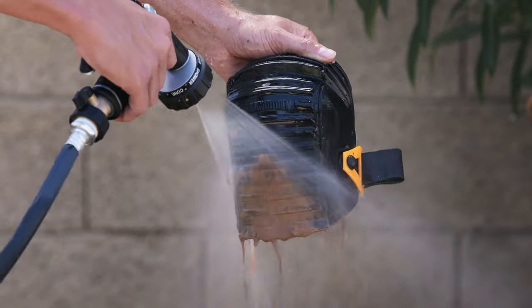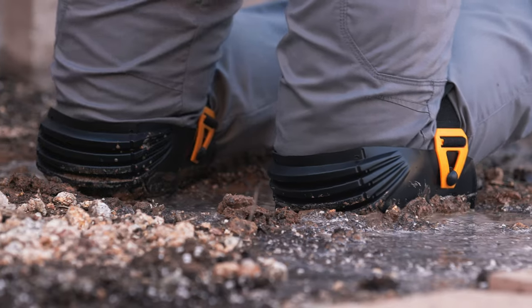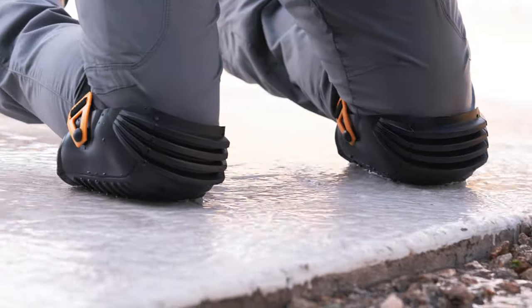Easily cleans off with water after every job. Ideal for wet and dirty jobs, from concrete to gardening.